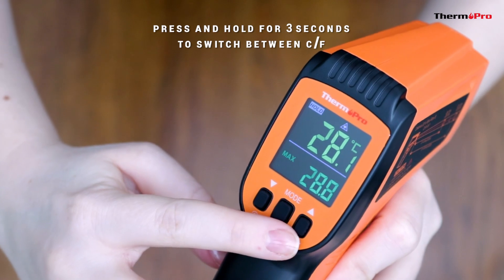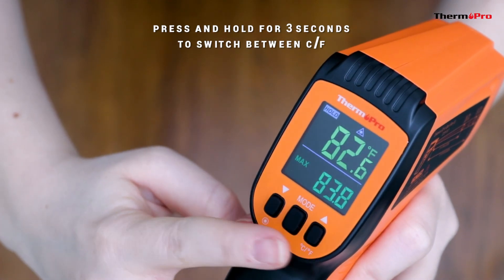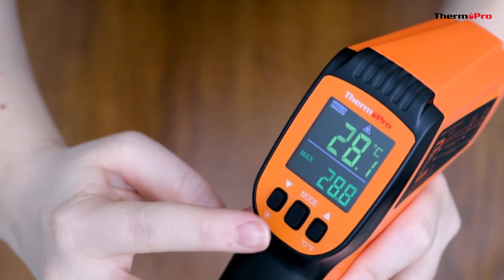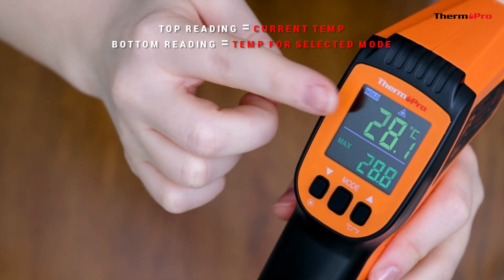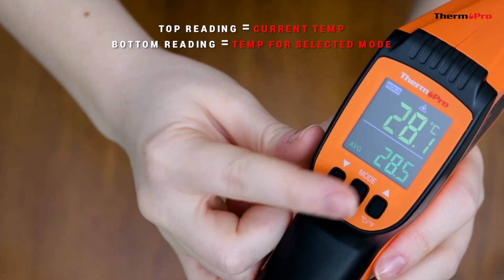To switch between Fahrenheit and Celsius, press and hold the Fahrenheit Celsius button for three seconds. There are two temperature readings on the display. The top reading is the current temperature, and the bottom reading is the temperature for whichever mode you have selected.